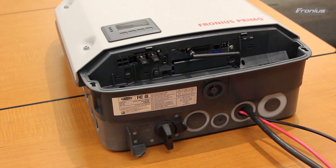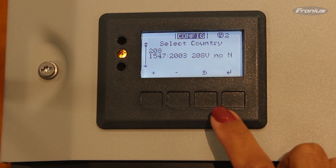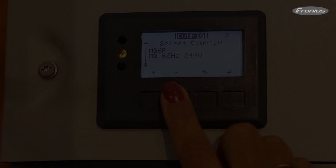After the AC and DC are on, please choose your language and press ENTER. The second step is your grid type.